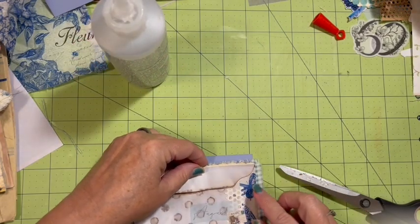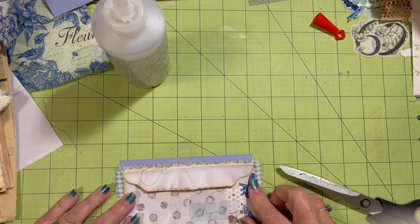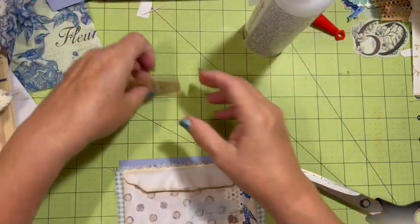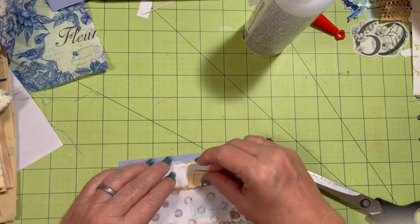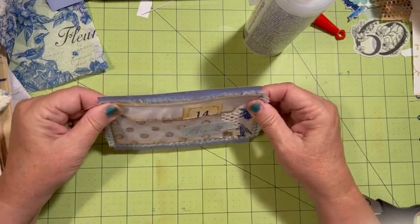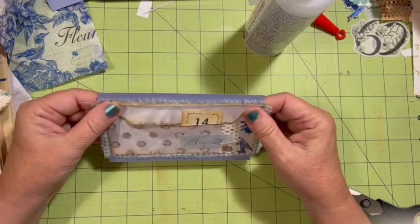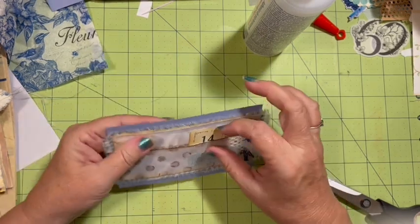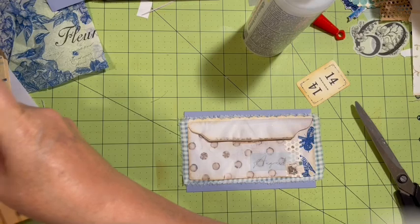I'm going to go ahead and turn this over. I'll have my pocket right here — my pocket there, my pocket there. This is going to be my layered belly band. I already have my three extra things going on here, so that is awesome. I'm excited because we used one of the items that I made during the Friday video.